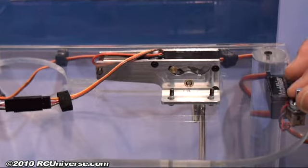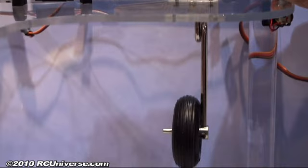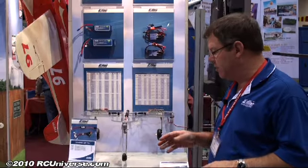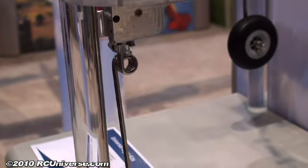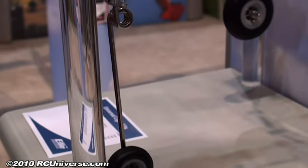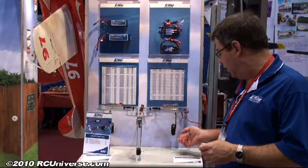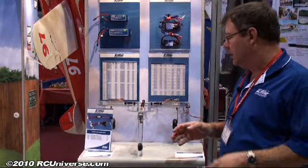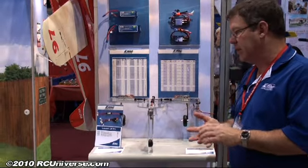They're all aluminum construction, there's no plastic in them at all — very, very robust. The main units carry a 5 millimeter strut, the nose carries a 4 millimeter strut, and adjustable axles are included. You have a rather long wire so you can bend the axle if you wish, or pull it up and cut it off — your choice. Along with that, overcurrent protection just like in the 10 to 15 size to protect it.